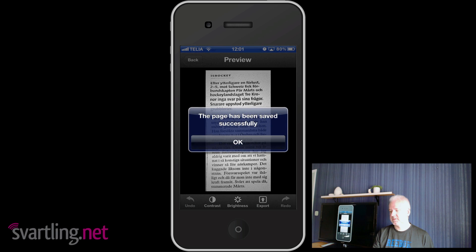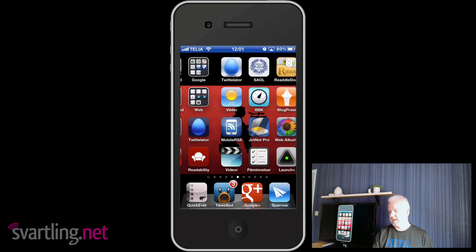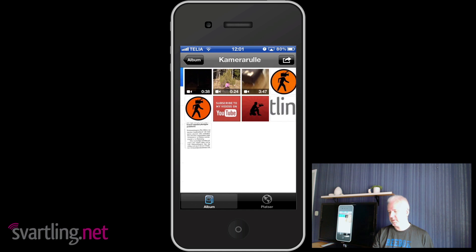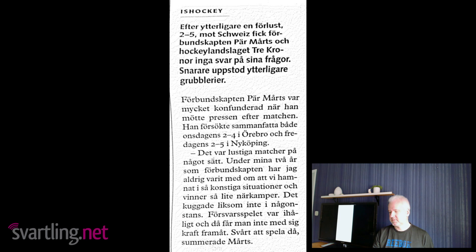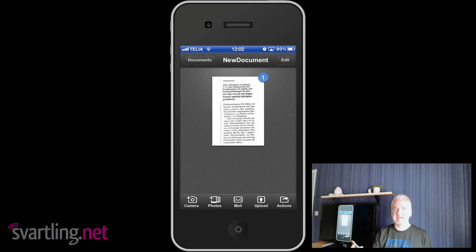We go into the Photo Library and there you have the scanned document. Scanner Pro is a very cool and useful iOS app — it makes your iPhone and iPad a portable scanner. So that was Scanner Pro. Please like this video, give it a thumbs up, and subscribe to my YouTube channel. Bye.